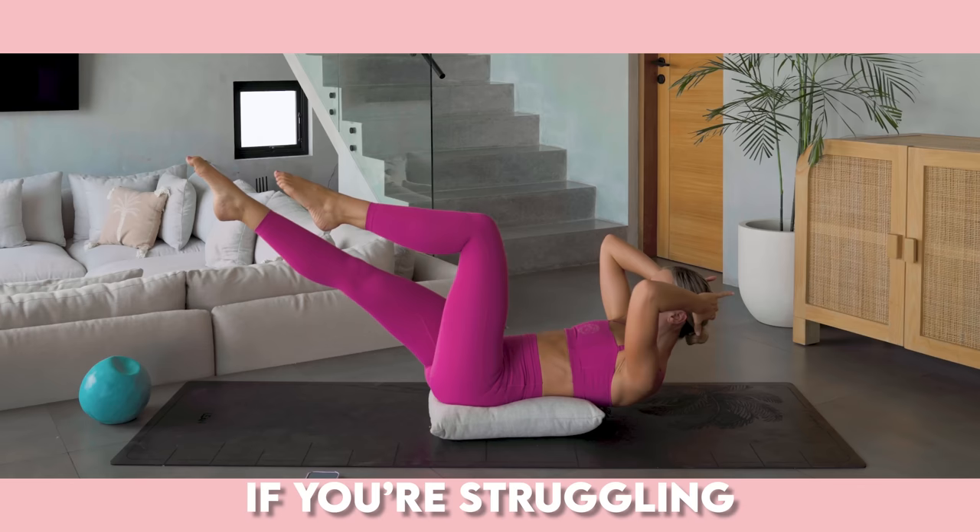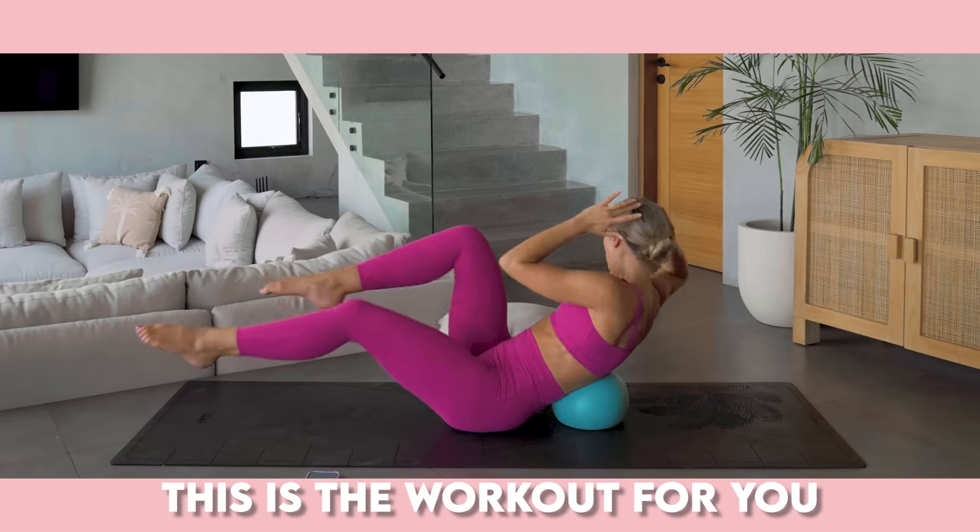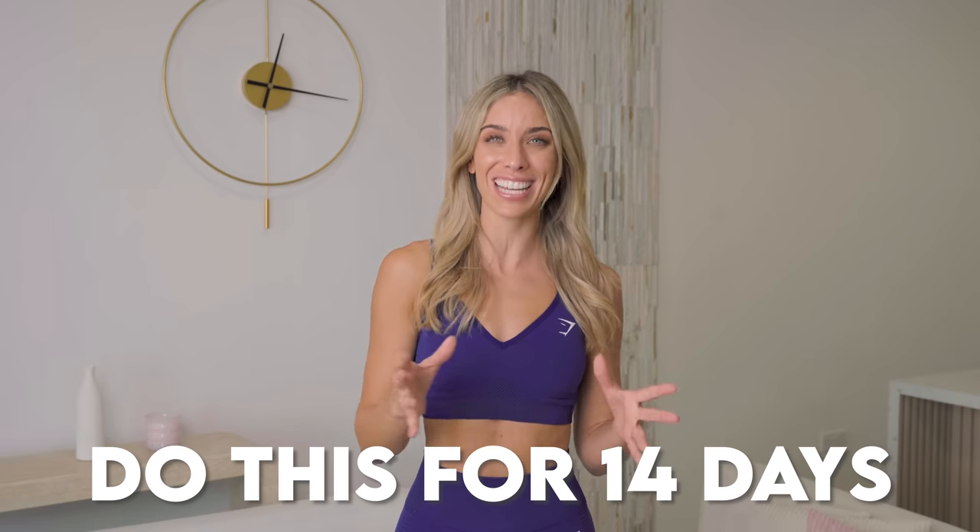This five-minute abs burn is going to challenge your core like never before. If you're struggling to get results in your core, in your abs, this is the workout for you. And bonus, it is just five minutes long. I recommend doing this for 14 days. Let me know how you get on in the comments down below, but I already know you're going to feel the most incredible results.